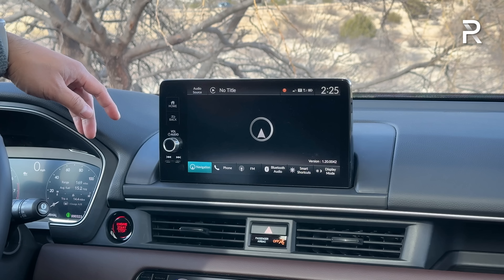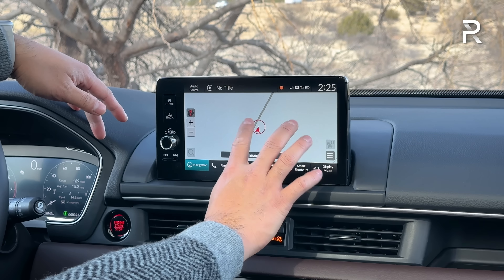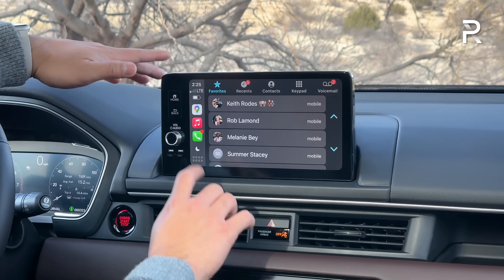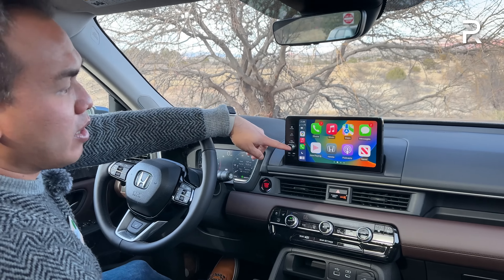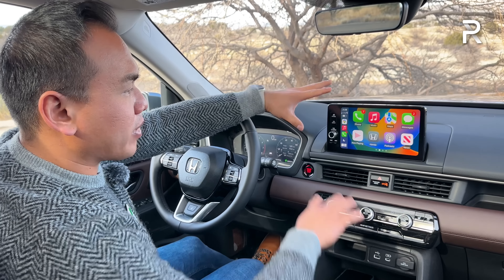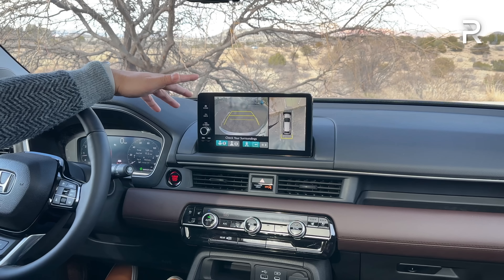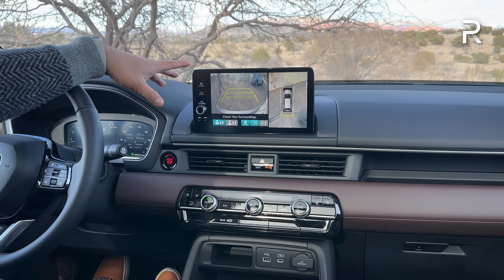It does have embedded factory GPS, but you have to go for the Touring trim and up to get it — and it works just fine. Most people will end up using their phone anyway, but this is a huge improvement over the prior generation. You have a volume knob with tuning buttons and an actual home button with a back button, so everything works fairly well. If I put the vehicle in reverse, you can see the full 360 camera with a top-down view, giving you a nice range of views around the vehicle.